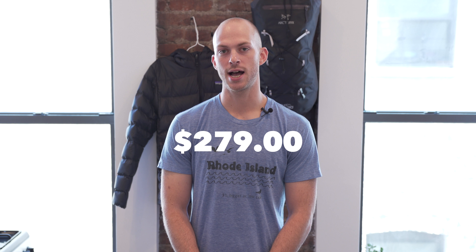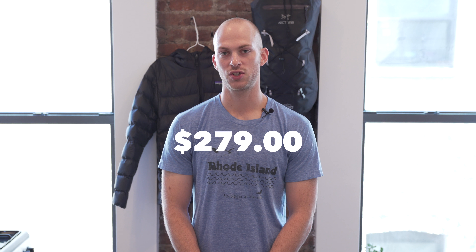The pricing on this jacket is $279, which is pretty standard for a Patagonia down jacket. I do think the jacket is worth the price. For my personal rating I would have to give it an 8 out of 10.